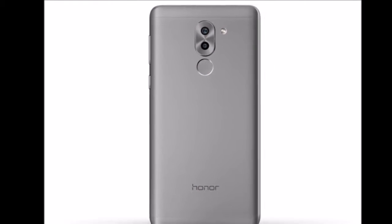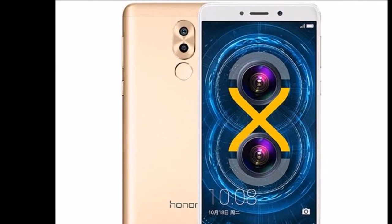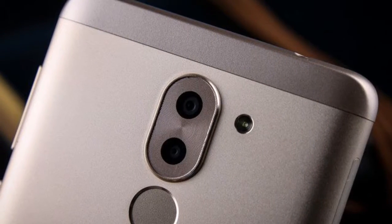The Honor 6X was launched in gold, silver, grey, blue, and rose gold color variants, though which of these will be brought to India is not known at this point.